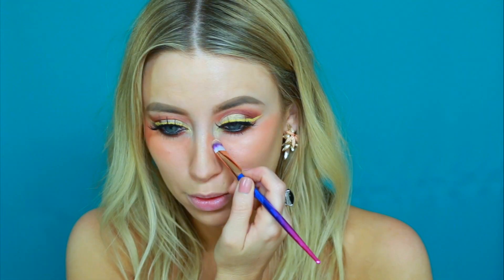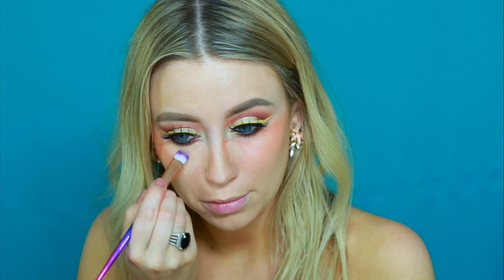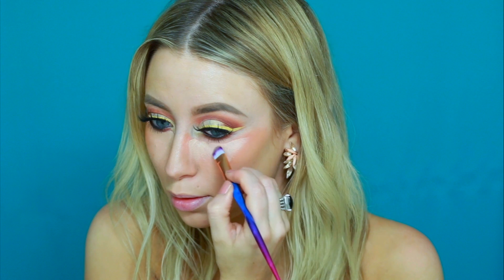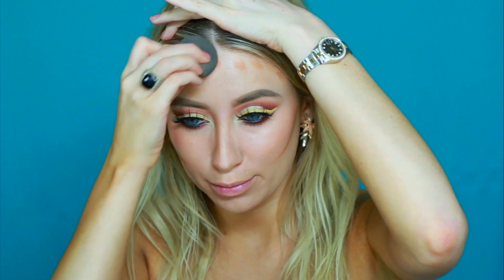Next for concealer I'm using the Graftobian Makeup Concealer Palette. And to contour I'm using the Anastasia Beverly Hills Cream Contour Kit. I'm contouring my cheekbones, my forehead, down the sides of my nose and then just buffing that all into my skin.